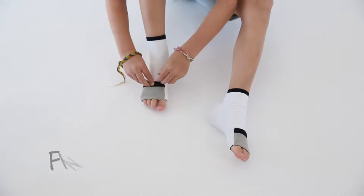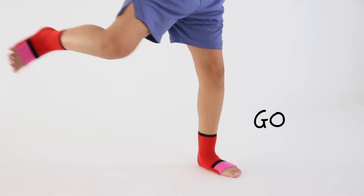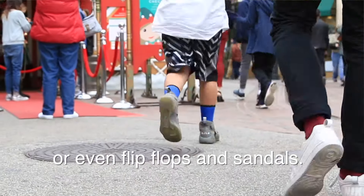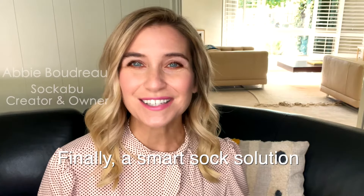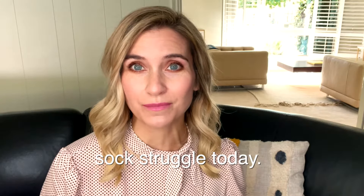Here's how they work. Find your tallest toe, stretch it, flip it, and go. Plus, you can wear them with shoes or even flip flops and sandals. Finally, a smart sock solution to end your child's sock struggle today.